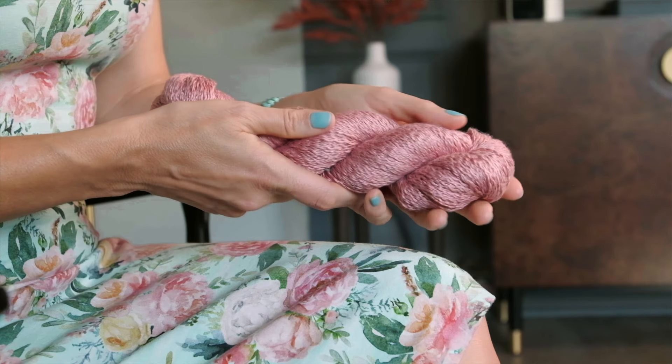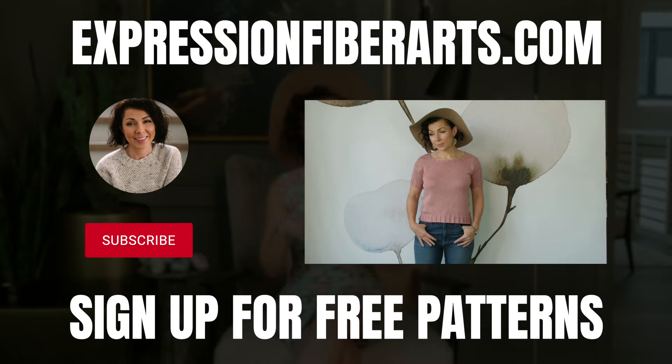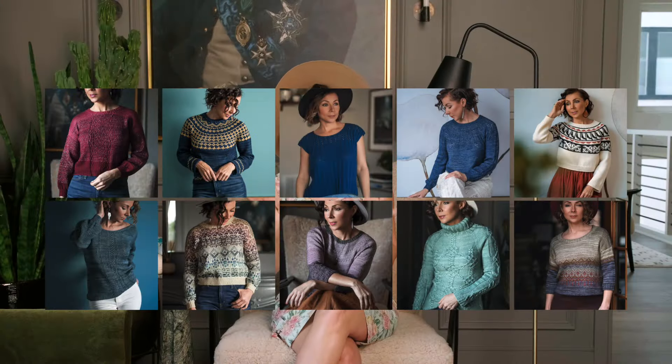Today I would love to give away five skeins of this beautiful Sophia colorway. To enter, just make sure you're subscribed to our YouTube channel and comment below letting me know some of your favorite names and what color they would be if turned into a yarn. Pop on over to expressionfiberarts.com to download this pattern and get the yarn. And while you're there, check out all of our other lovely knit sweater designs. Don't forget to sign up for email and text updates for weekly free knit and crochet patterns.